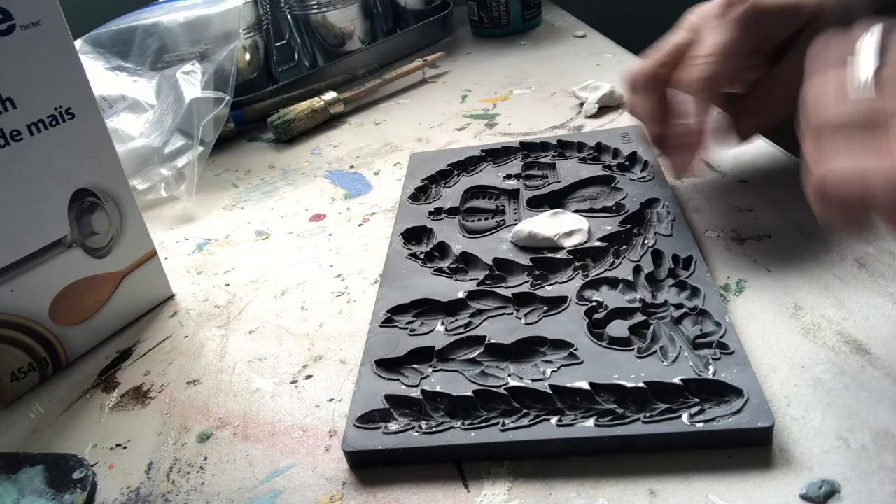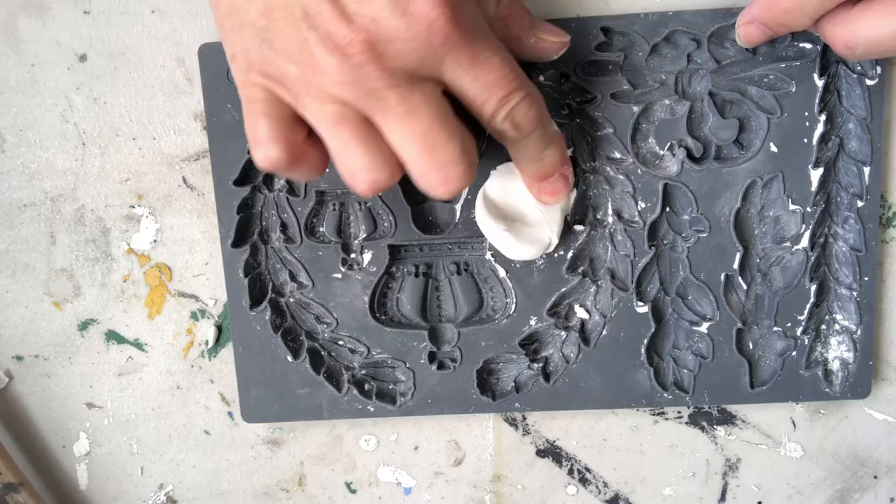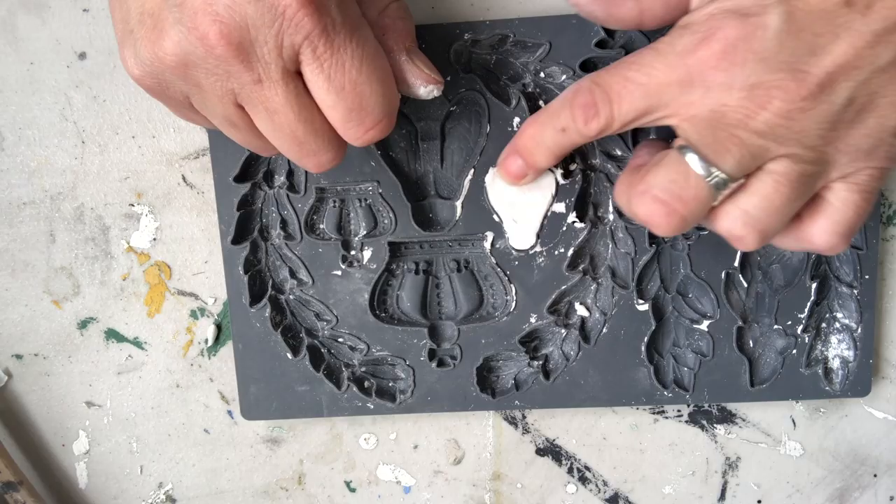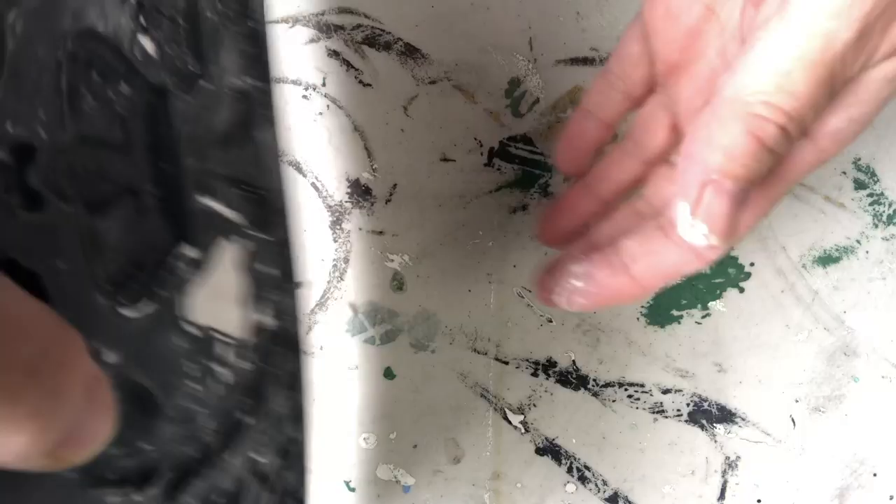I'm using air dried clay from Iron Orchid Designs. All the molds I'm using here today are also from Iron Orchid Designs and I will have them listed below. You can also get them on my website at Iwanttocraft.com.